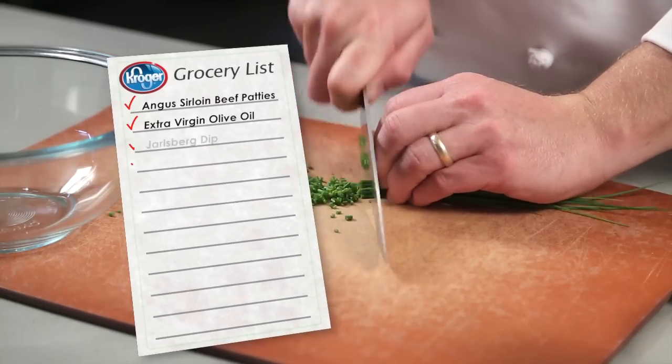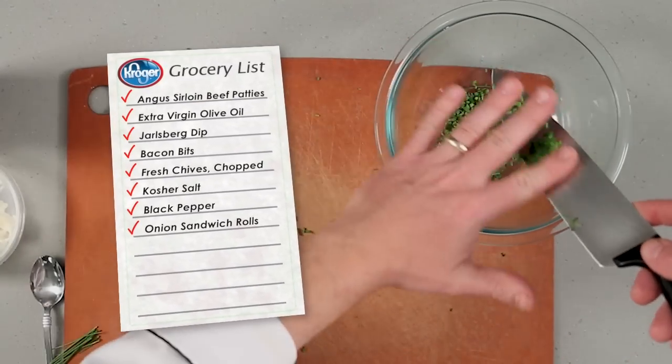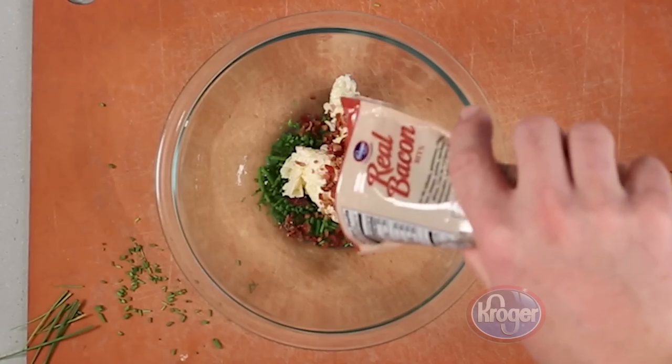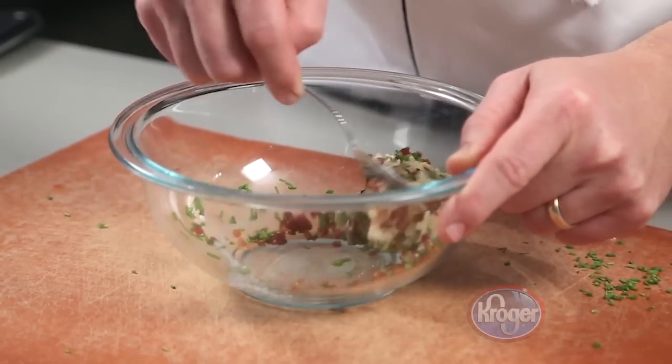Let's start by making the filling for the burgers. Chop one package of chives and place four teaspoons in a bowl. Then add Jarlsburg Dip from the Kroger Deli, bacon bits, and mix well. Refrigerate the filling for at least 30 minutes.